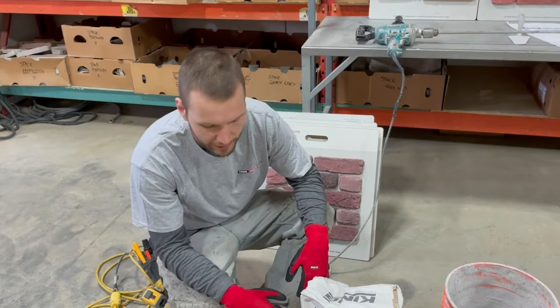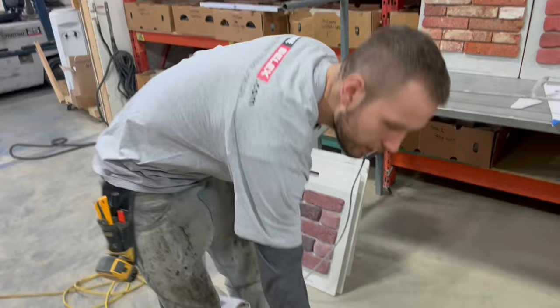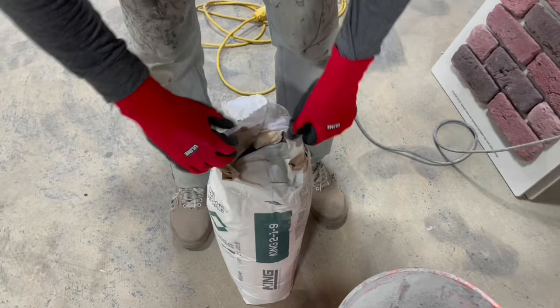We'll be laying a gray grout today. We use the King Type S 219 mortar that you can get at your local Stone Selects. To mix up the grout, you're going to want to put a little bit of water in your bucket first - I don't even have a separate water bucket, it just makes it easier. Open at the top and simply pour it in.